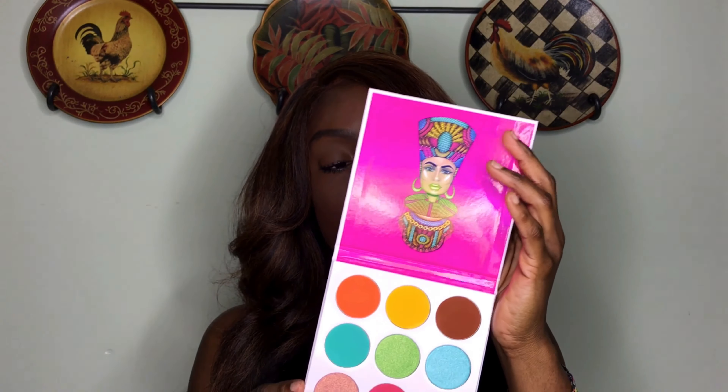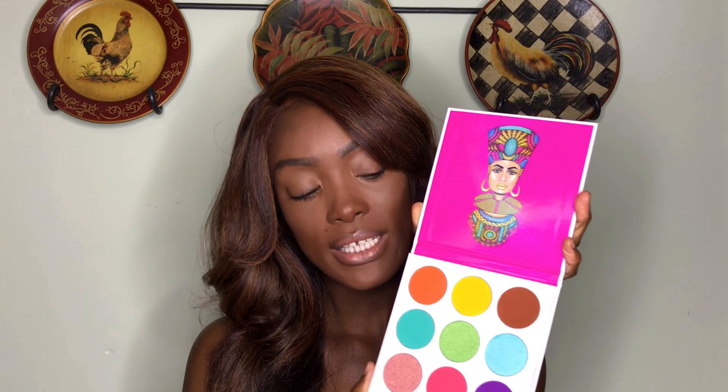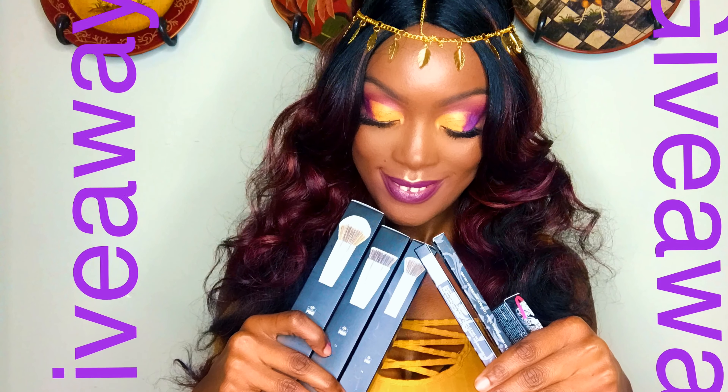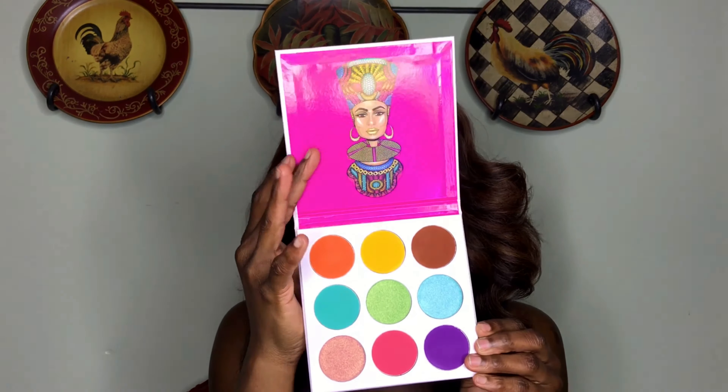I'll be sure to show you guys those products when I receive them. I would always recommend palettes with multiple colors so you can create different looks and save money. These are quite large-size pans, so you'll definitely get a lot of use out of this palette. I really wish I had had this palette when I created my giveaway makeup look.